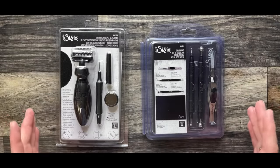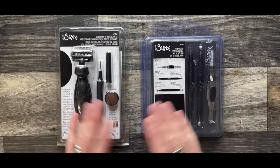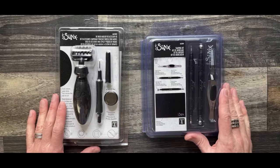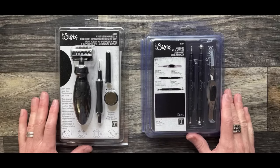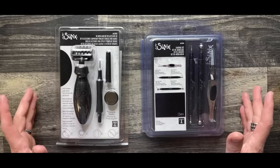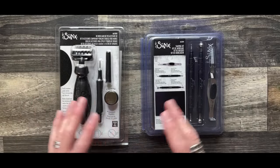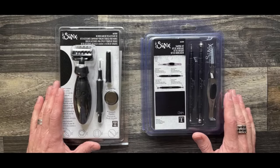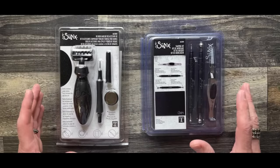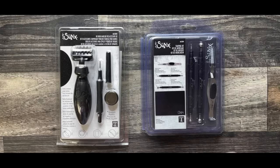We're going to start this demo talking about the latest release that I did with Sizzix — brand new because it's coming out this month. I think they started shipping February 1st, so it's available in some stores already. This is going to be something that may not be new to many of you. It's just new to the Tim Holtz line with Sizzix because I wanted to make some modifications to the tools. Today's demo really revolves around this toolset. We're going to do a lot of inking and cutting and hopefully give you some ideas for Valentine's Day and spring.